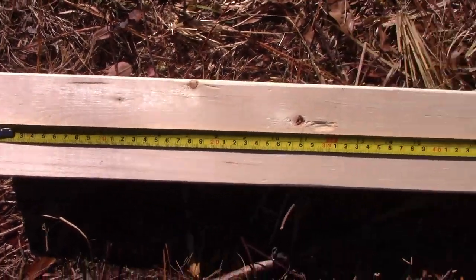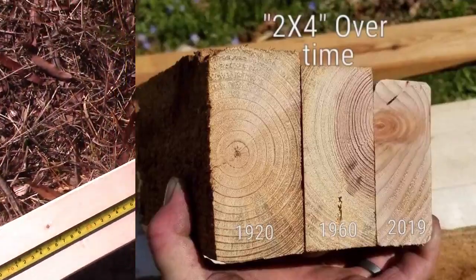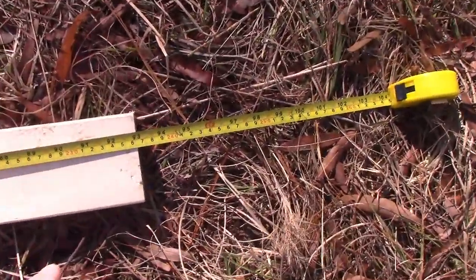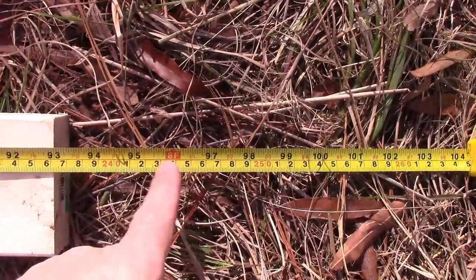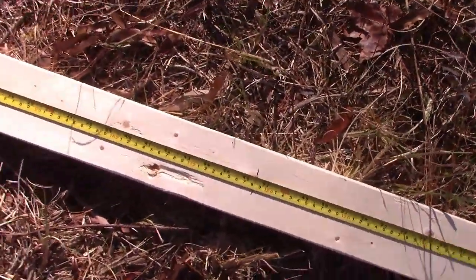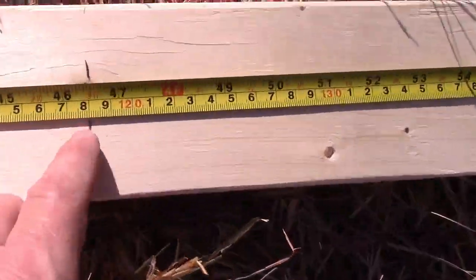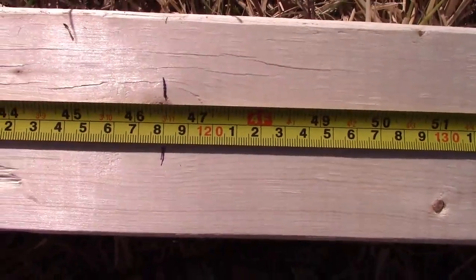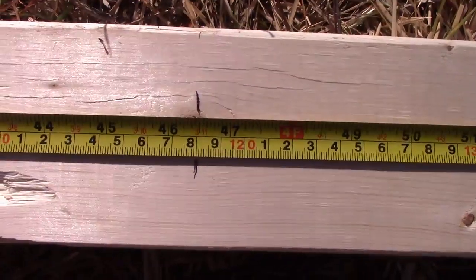If you're new to construction, you'll find out that a two-by-four-by-eight is not actually eight feet long. It's actually 93 inches. So we divide that in half to get a nice even cut, and that'll put you at 46 and a half inches. Make a mark at 46 and a half — you want to do this for four of your boards.